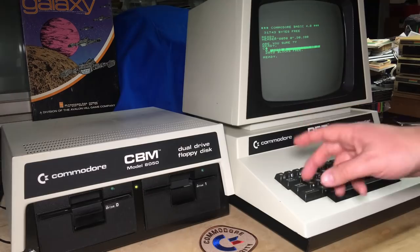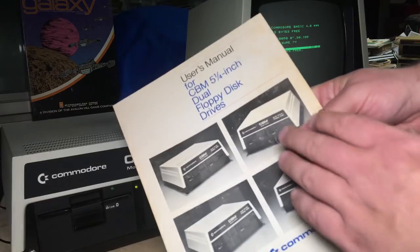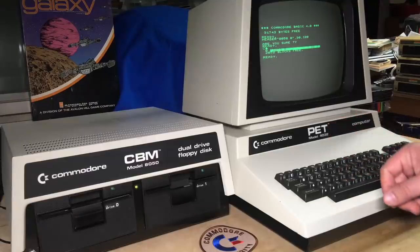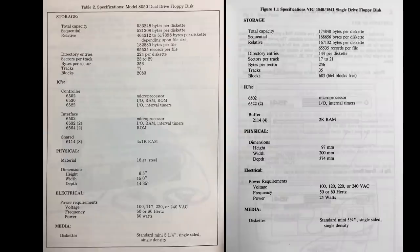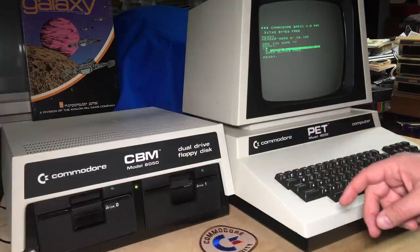With this high disk capacity, it's interesting — way back in 1980, Commodore was able to store three times as much data on the same type of media, and the disk drive was a lot faster than what Commodore did in 1982 with the Commodore 64. They had the ability to provide fast, high-capacity disk drives, but in the interest of cost reduction, they went with the 1541.